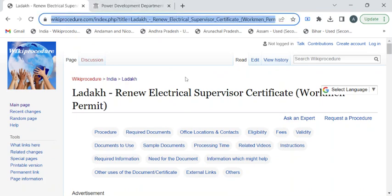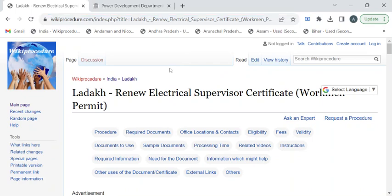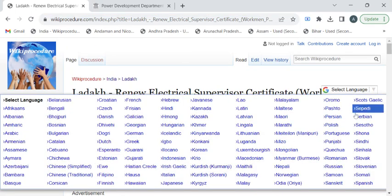To reach this procedure page, please click on the highlighted link provided in the description box below this video. Once you have reached this page, you can use the 'Select Language' dropdown menu to translate this page to your native language.